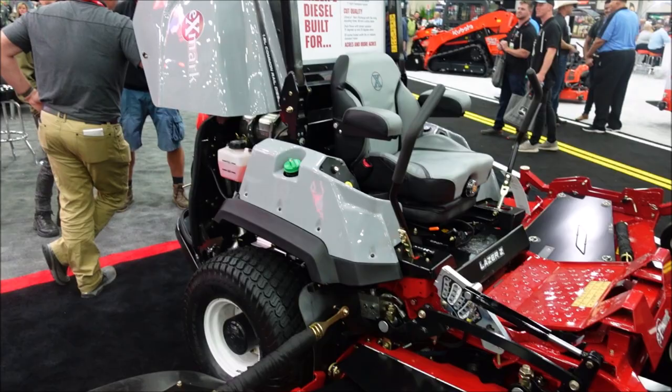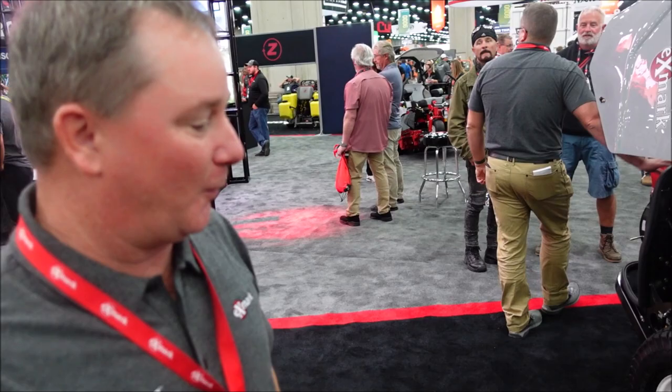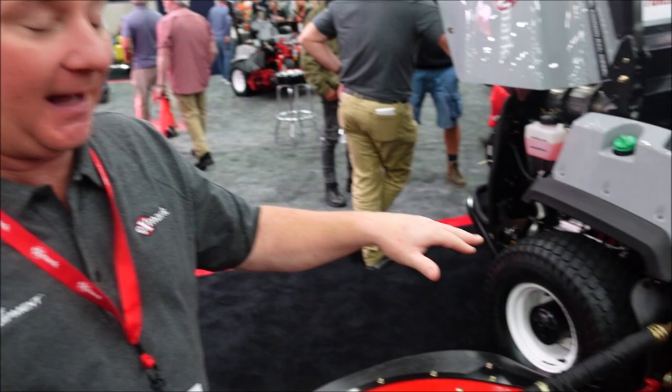What you have is a 48-inch center deck and then two 48-inch wings that accumulate to 12 foot — 144 inches. One of the cool things about the 96 and the 144 is that since the wings flex through the cut, scalping is really reduced, even compared to maybe a 60-inch mower. So it really handles terrain very well.